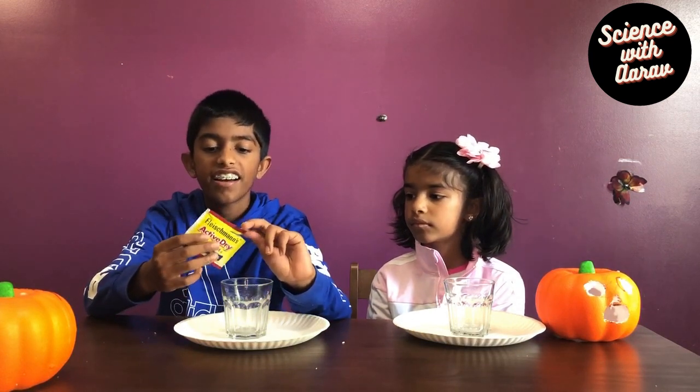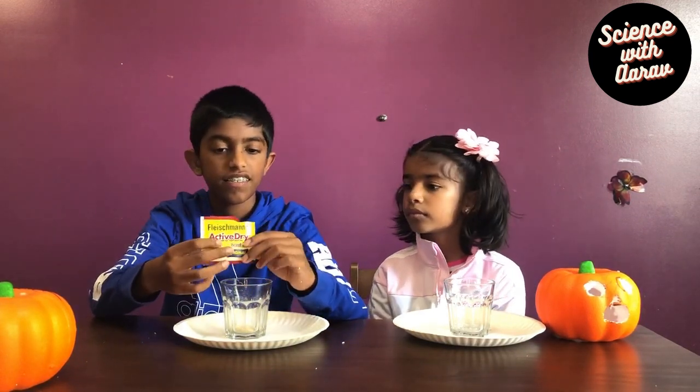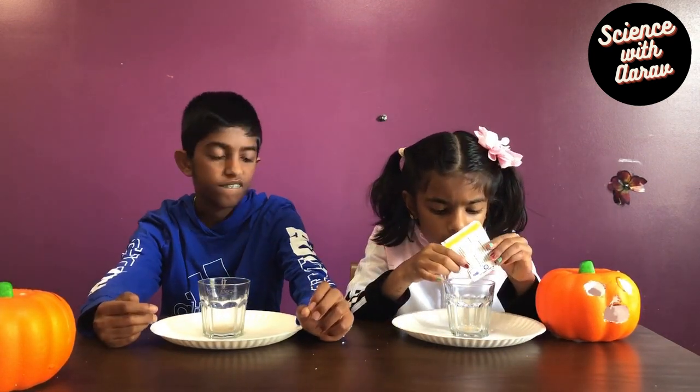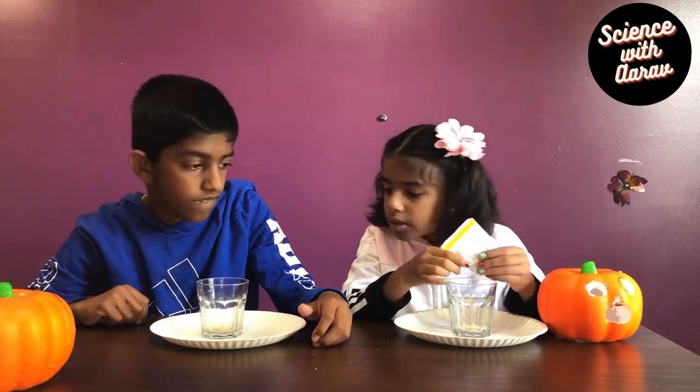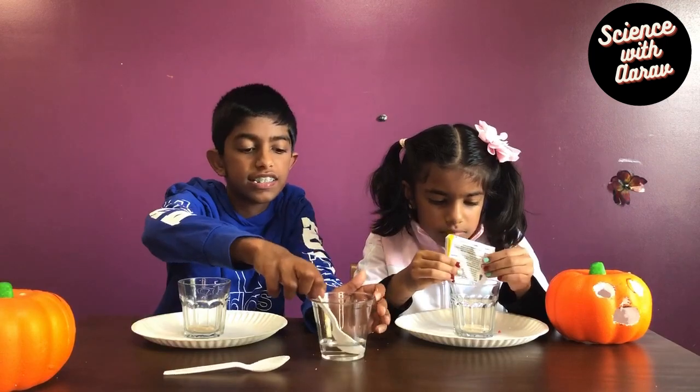So now we need some yeast and we're going to pour it in this cup. We're only going to pour half the yeast. And now we're going to take two spoons of water and pour it into the yeast.